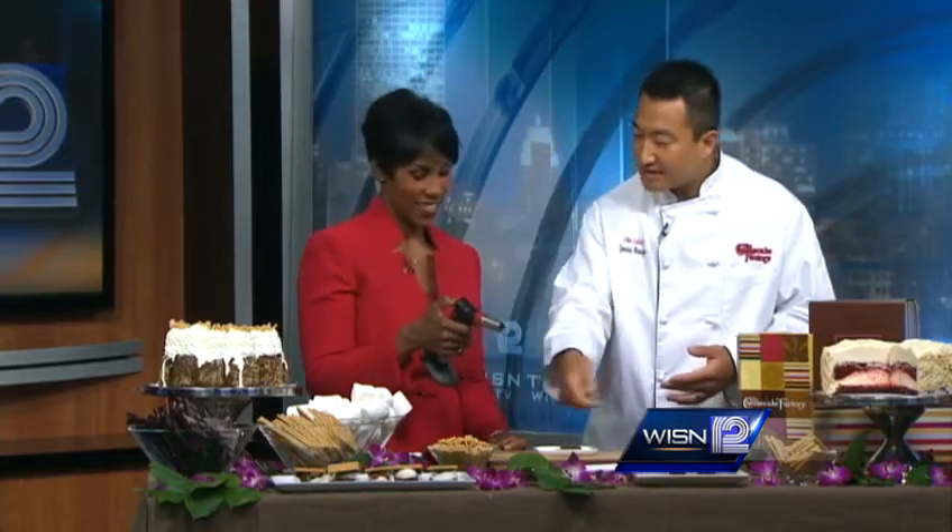So we start with our graham cracker and our Hershey's Chocolate Bar. We've got a whole bunch of them. And we have our brulee torch — you can pick that up at any kitchen supply company. I'm just calling this a flamethrower. That's what it is.